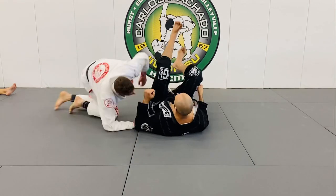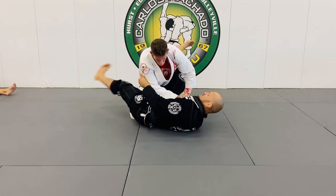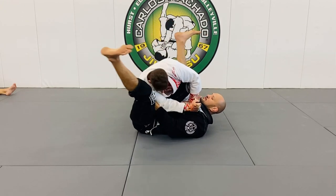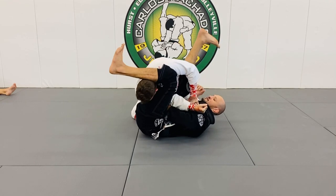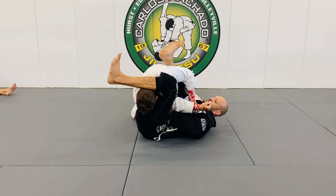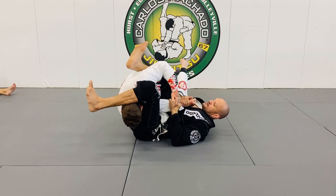One more time so you can understand it. As I go up here, he keeps his head low — he doesn't want to get swept, he postures up. This one is still tilting in. I can take this hand out, scoop right here, pull it, and finish here.